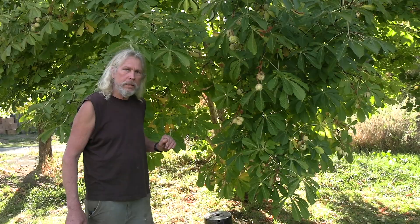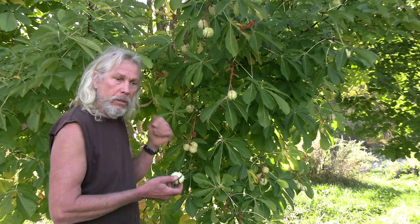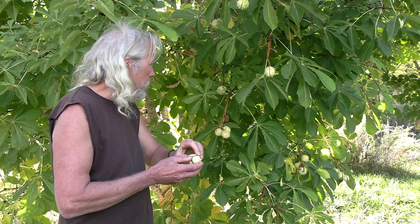This is the horse chestnut, Aesculus hippocastanum, the English horse chestnut. It's a little different from the American buckeye, but this is a major, major medicinal plant in traditional western medicine.